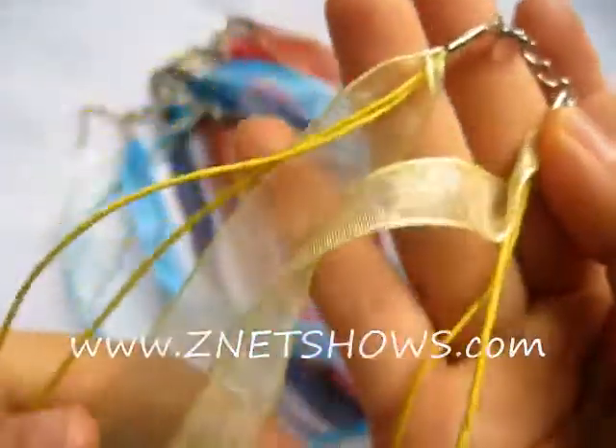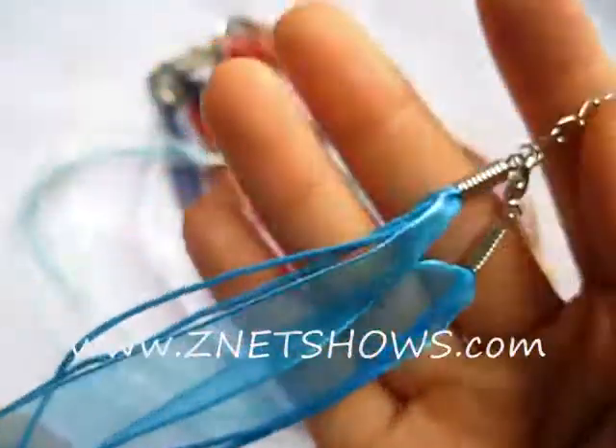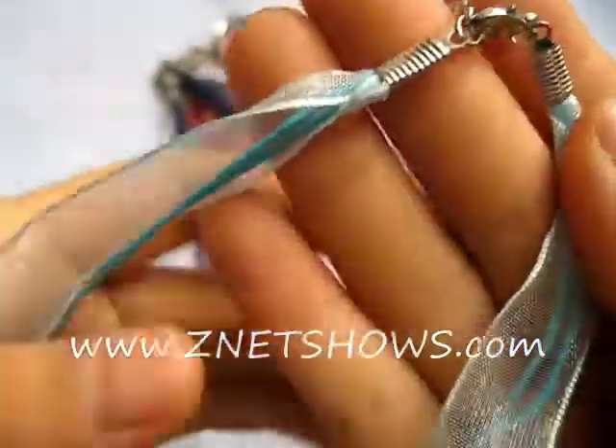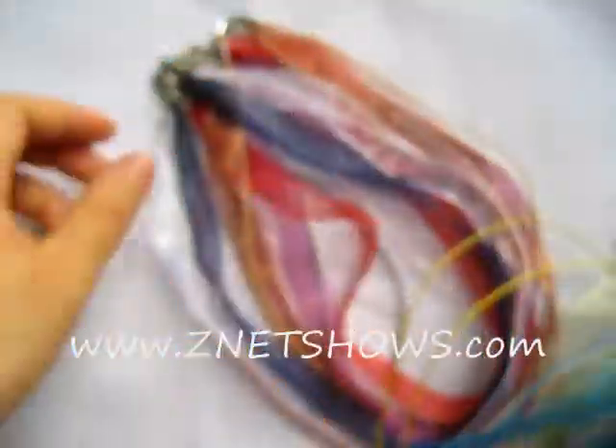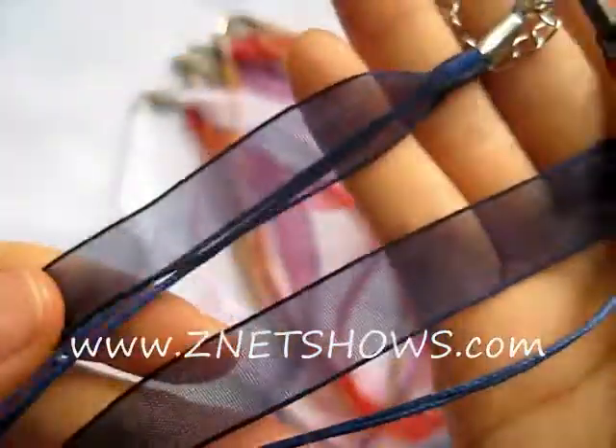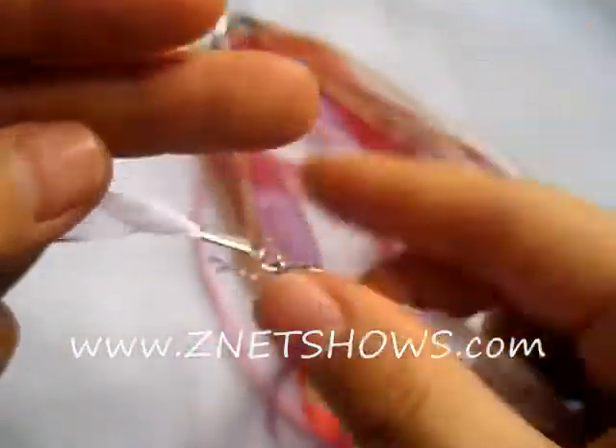These can actually fit all of our Pandora style beads and cable bracelet style beads. They can also be used in conjunction with a bail for any of the pendants that we have. Most of our glass pendants, if the little loop is big enough, will also fit on here as well.